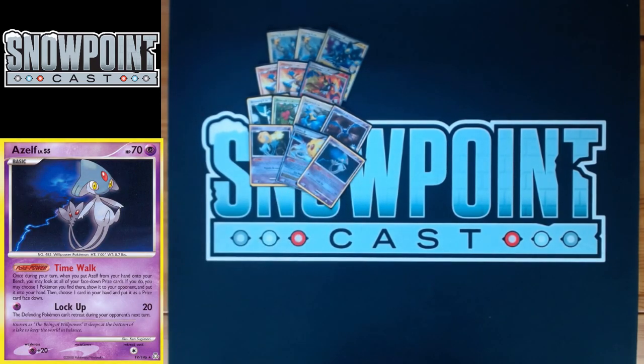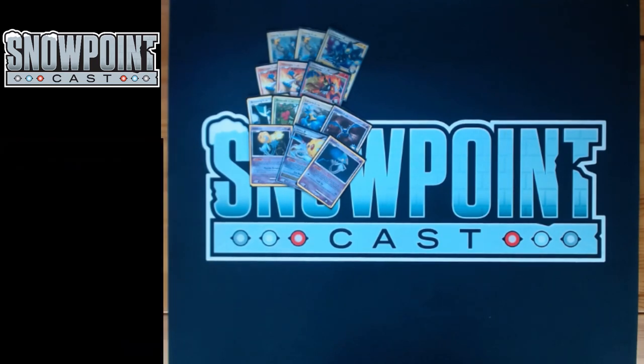You play one Azelf. Azelf has 70 HP, a single retreat, and a weakness to Psychic, and the power is called Time Walk. Once per turn when you bench Azelf, you can look at your prizes, choose a Pokémon you find there, and switch it with a card in your hand. It's great for recovering your one-offs — you only play a 2-1 of your main attackers, and a lot of the one-offs are really important depending on the board state.